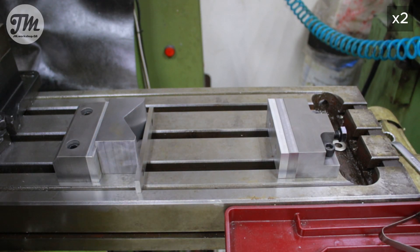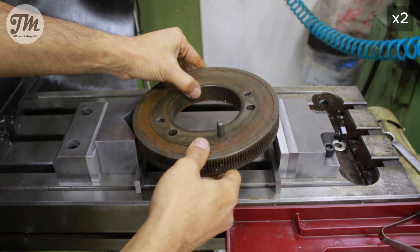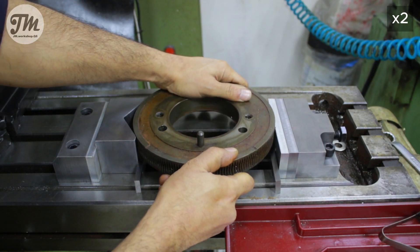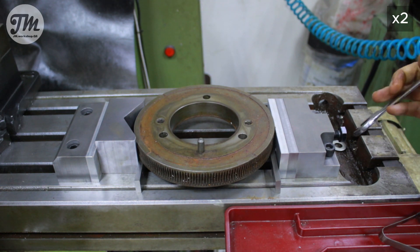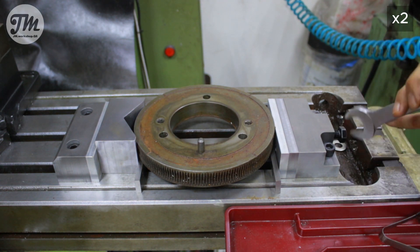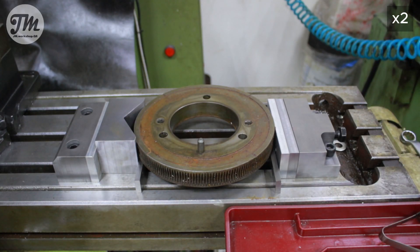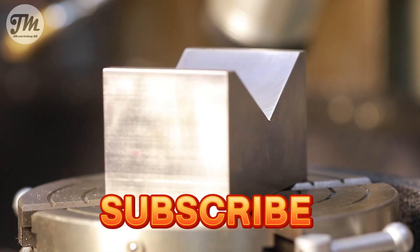If you want to know how I made this two-piece vise, you can click on the video showing above. As you can see, this V-Block is versatile for different diameters. That's it for today guys — I hope you enjoyed and see you next week for a new video.